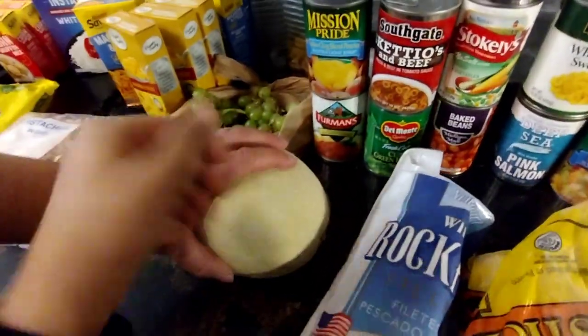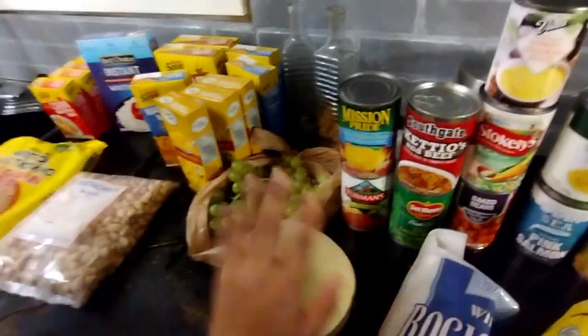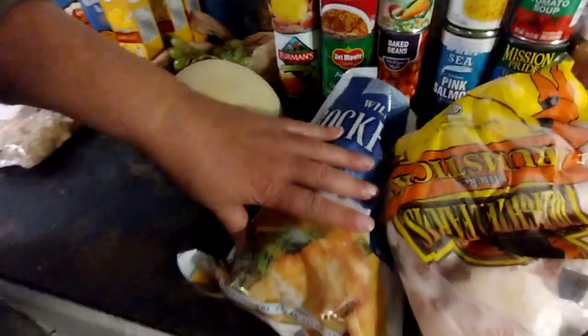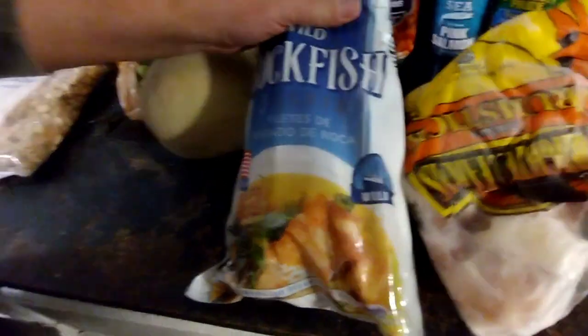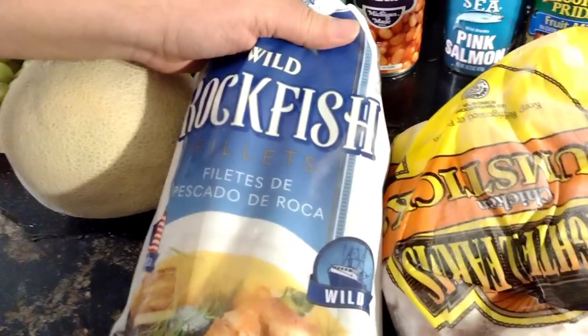A pile of grapes — deliciousness! Don't you eat all those grapes. And I got a cantaloupe. Yes, I know what it is — not a honeydew this time, it's a cantaloupe. Now nieces and nephews, take a look — this is rockfish. I have no idea how to prepare this. Does anybody know? Comment below, give me a recipe for rockfish. I'm clueless.